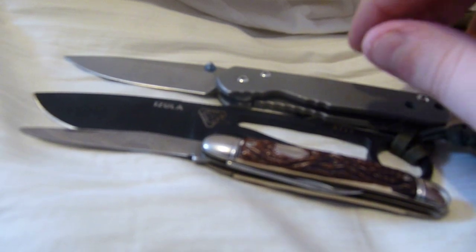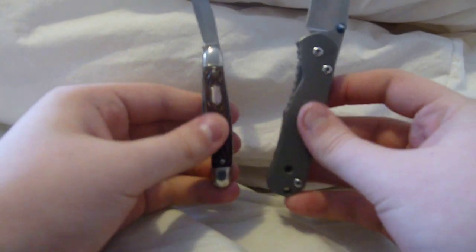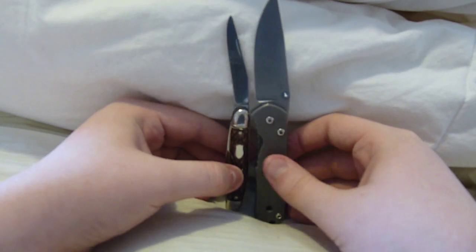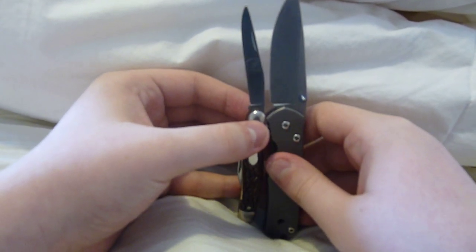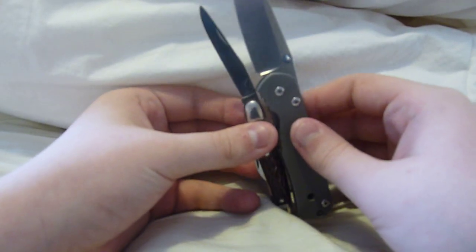Give you a good size representation there. This is also for John — he's wanting a small Sebenza, so you have an idea how big this knife was. Let's see if I can get two hands out here. That's how big they are compared to each other. You can get a size comparison there. You can see the blades are similar in size.